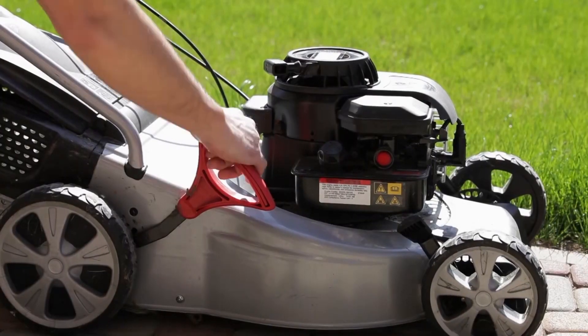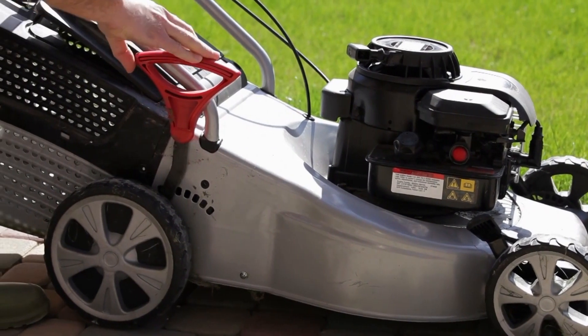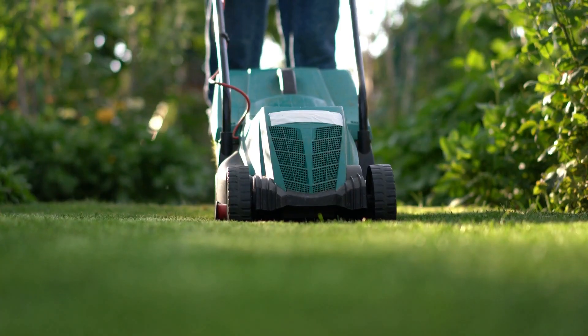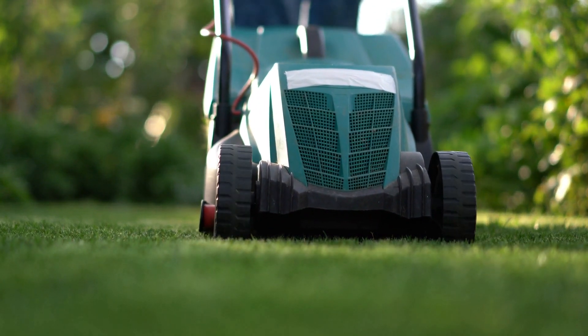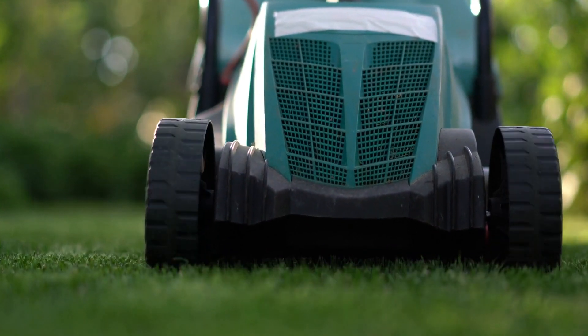If the grass has been left to grow too high, then reset your mower to the highest cut and then mow in various directions, reducing the cut until the required height is reached. It's vitally important to rotate the direction of cut regularly to allow for an even growth and to prevent any washboarding or napping of the grass surface. Always be mindful that the grass likes to be cut little and often.